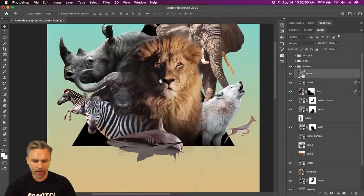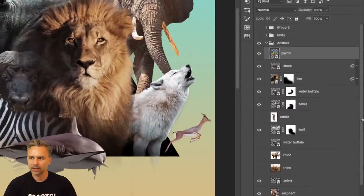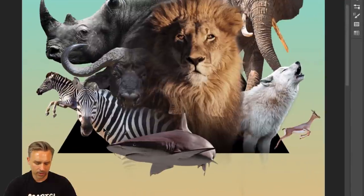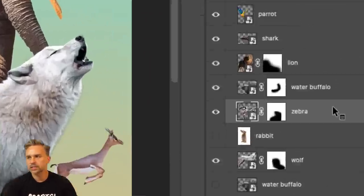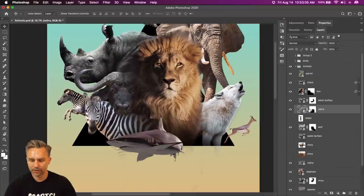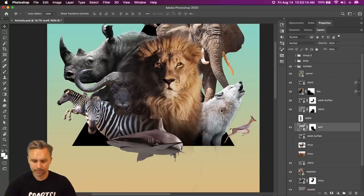So far we have our shark down here. We could always locate this layer rather than navigating to it in the layers panel — hold down the Command key and click, and it'll locate and select that layer. I need to remove some of the bottom. Same thing for this wolf — let's just remove a little bit of that.